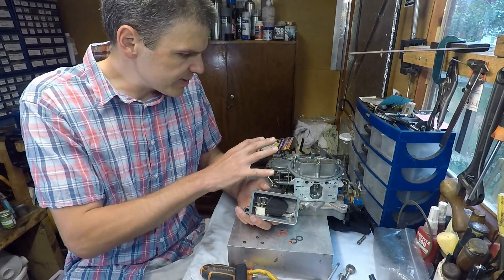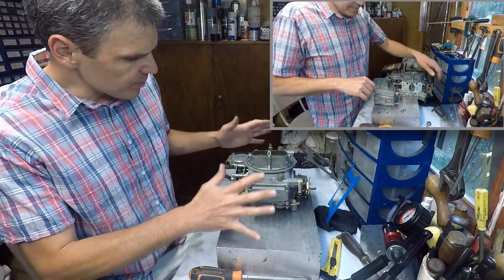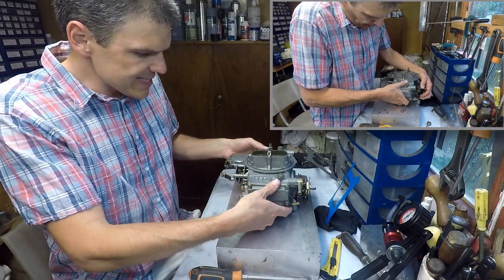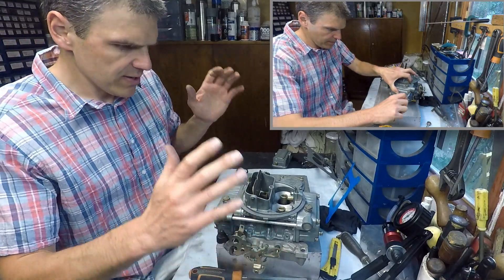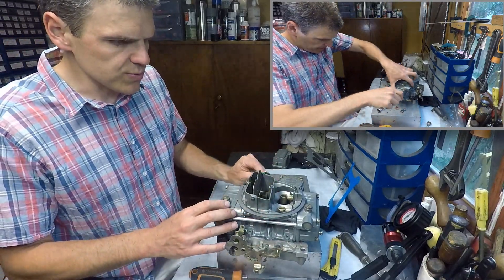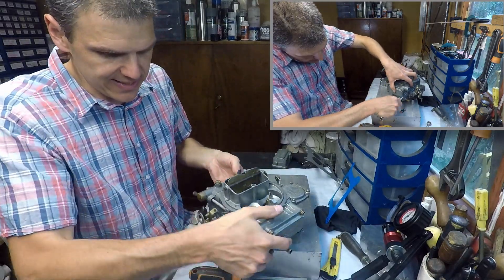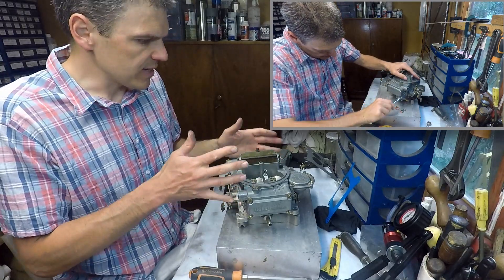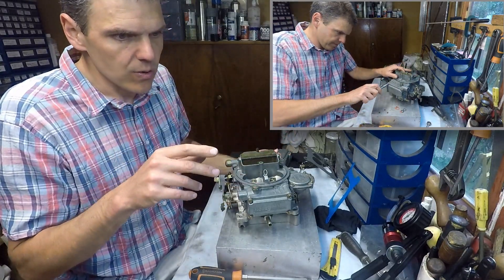Here we come to the end of this project. Look at this — this unit is in now perfect shape and perfect condition. Everything turns and closes as it should, fuel bowls are now working as intended and we tested that, so this unit should be good to be installed in the car.